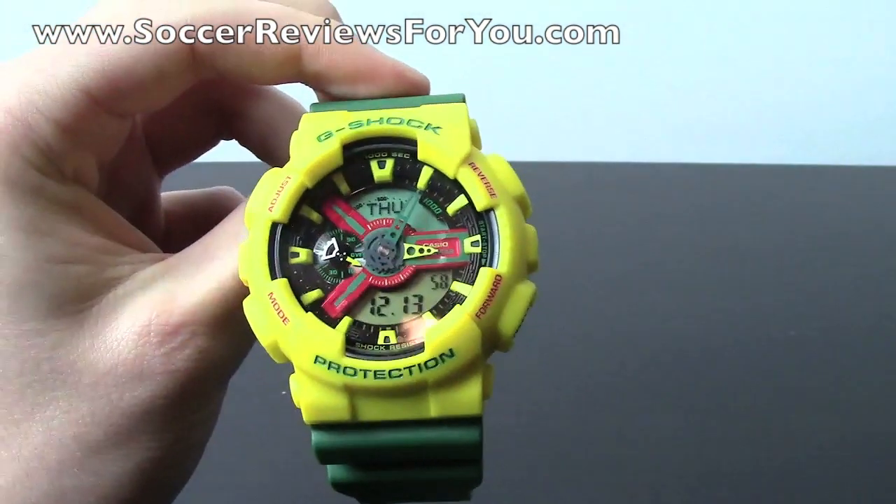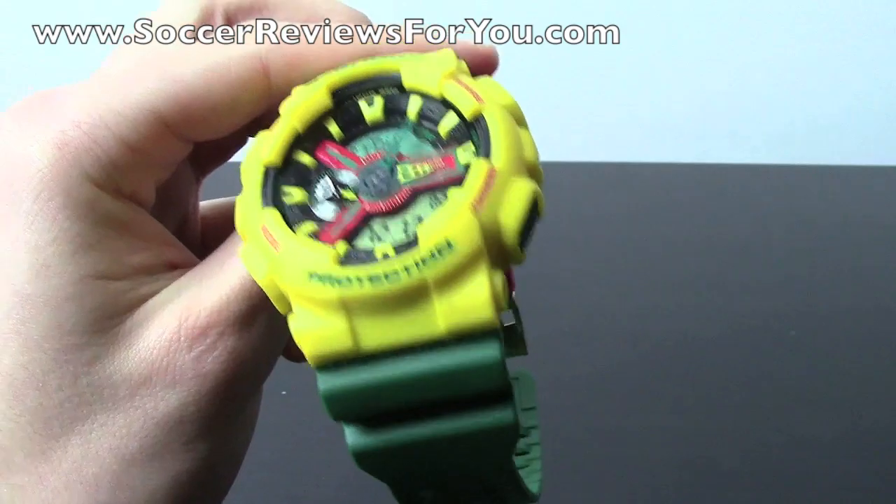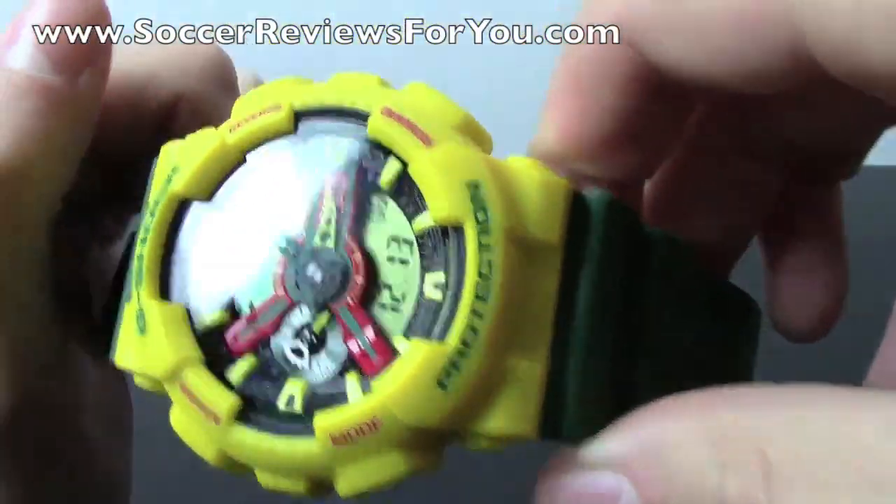I've had that other G-Shock for a year and I've had no issues with it. I've dropped it, slammed it, stepped on it, and nothing is wrong with it. They're pretty much indestructible, which is why I really like the G-Shock series of watches.